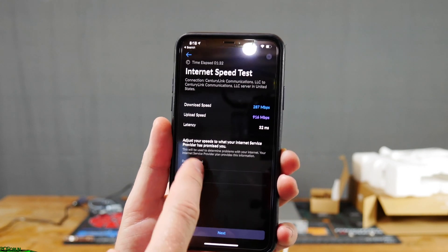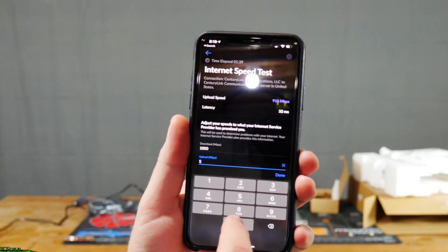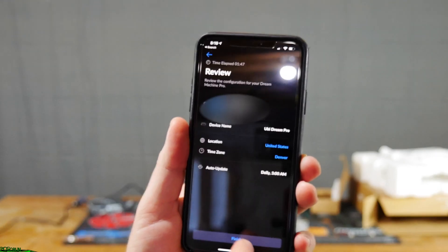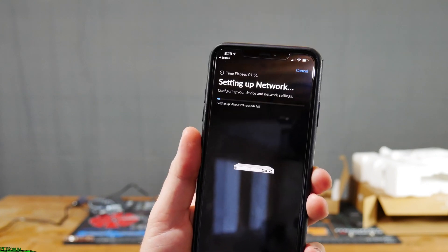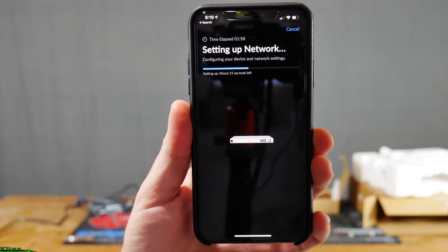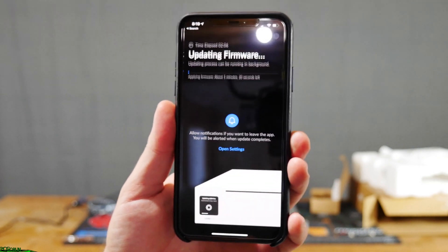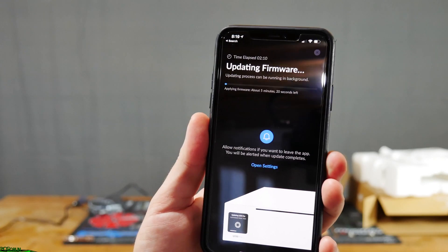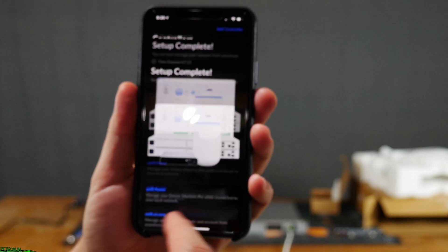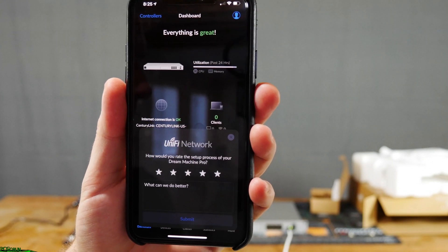Then it gives us the results, and we can actually change it to what our internet is supposed to be — so a thousand down, a thousand up. Go ahead and hit next. It gives us a chance to review everything. Now it's going to set up the network, set up the Dream Machine, etc. Then it goes ahead and updates the firmware on the Dream Machine automatically. I don't really like this feature, but here it goes. Setup is complete. If you want to change your IP address, you need to continue on through it, because as soon as you break the connection to your controller, you're going to have a problem getting back in if you're trying to set up a different subnet.